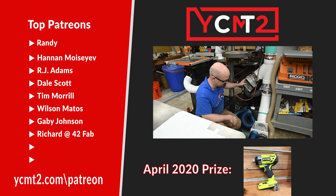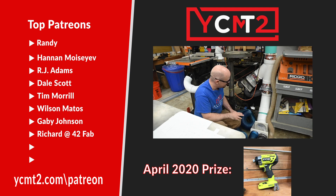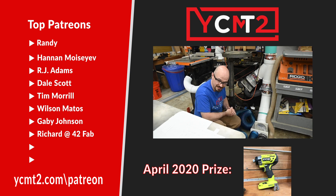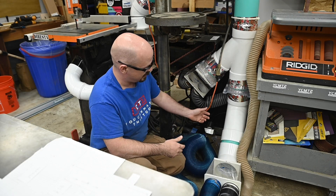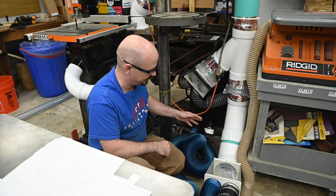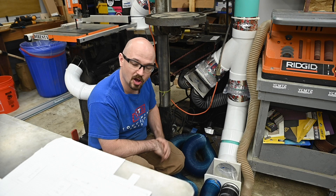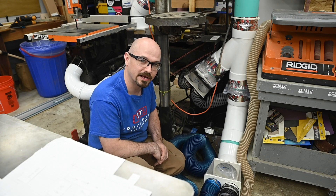These boxes are made by ClearView and they're super handy. On the bottom I have another blast gate, and I've stood it off a little bit — that basically serves as a clean-out. If I have a clog anywhere in here I can open that, run a snake up, or if chips have settled there I can open the blast gate on the very bottom and let any debris clear out of the pipe.